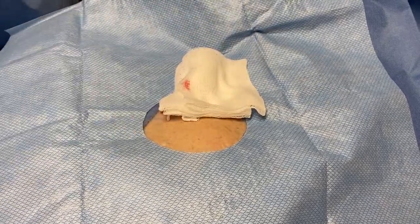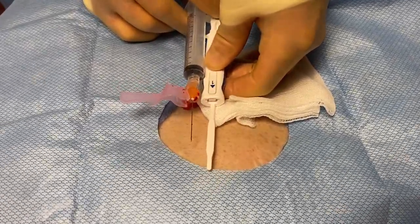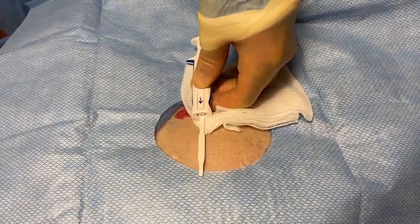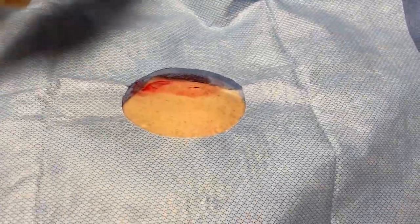The nice thing about this model is that you compare the insertion tool to the length of your needle, and we want to be sure to push the needle just a little bit into the skin so we account for the entire length of the insertion tool. And this is very nifty.